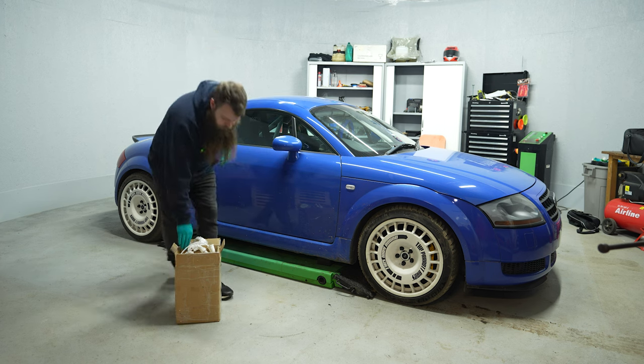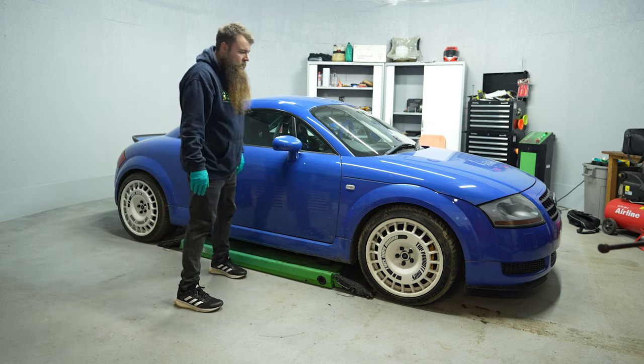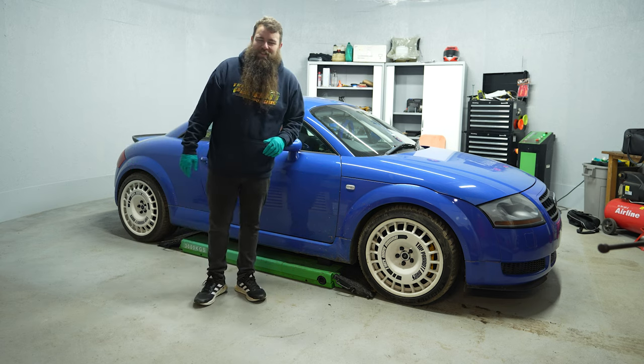So let me know what you think of the stance. Would you have gone lower? Would you have gone higher because you prefer an OEM sort of fitment? Let me know. Thanks for watching guys and until the next one — bye for now.